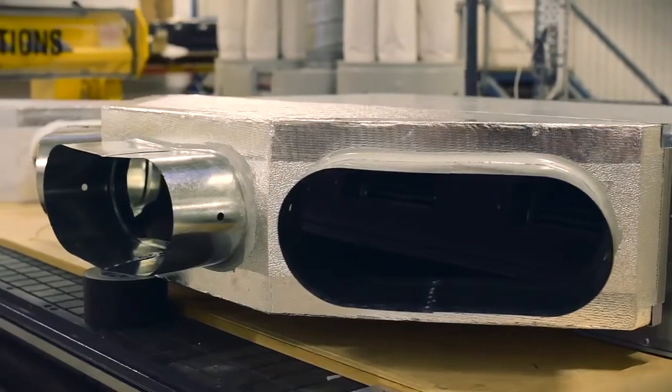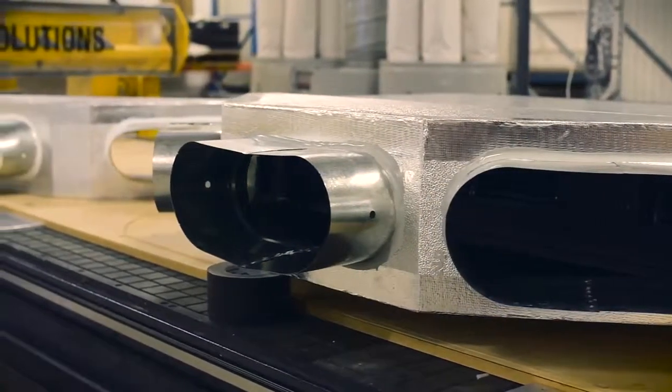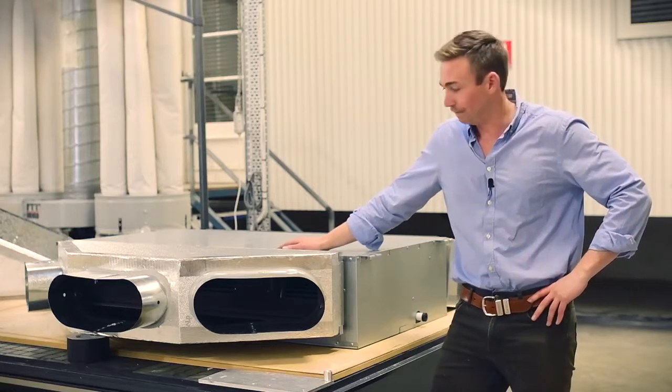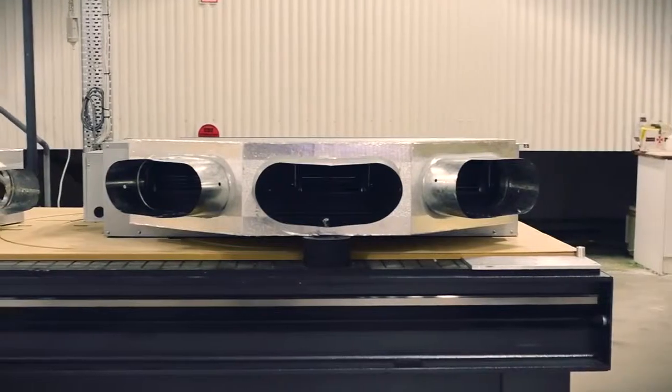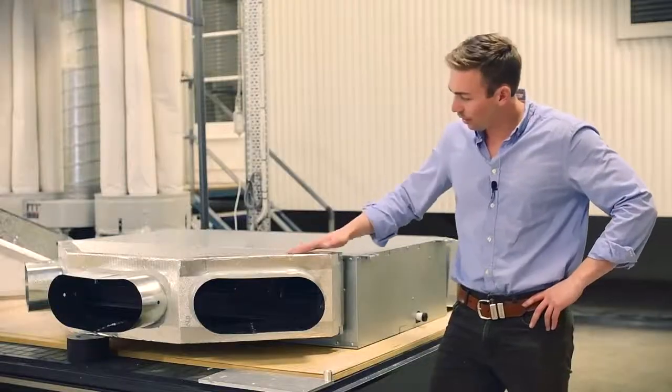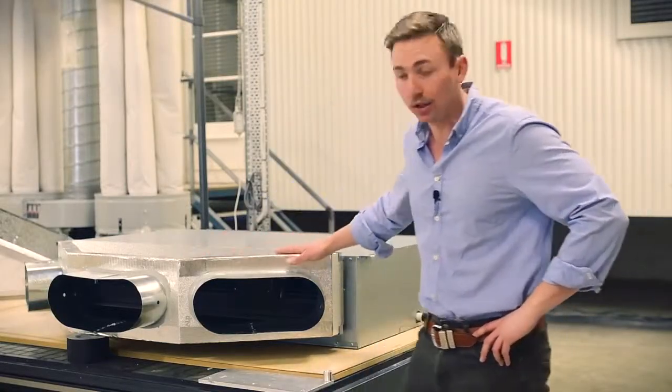These come in a 20mm and 25mm, R1 and R1.2 respectively. They meet and exceed all the Australian standards, compliant with the BCA and Section J, and are a very tidy, sleek, lightweight unit.